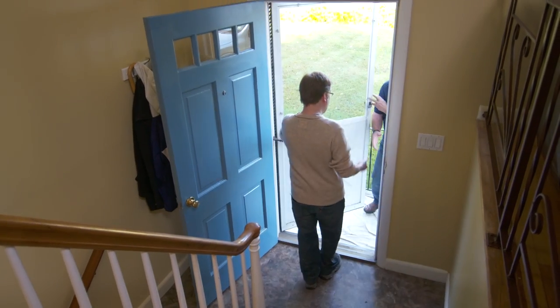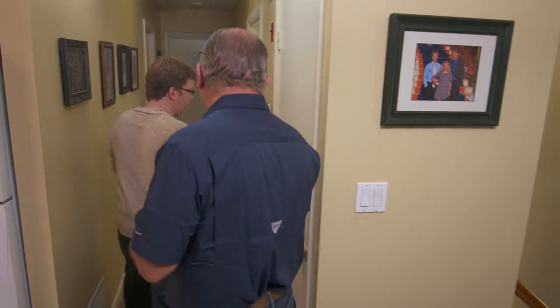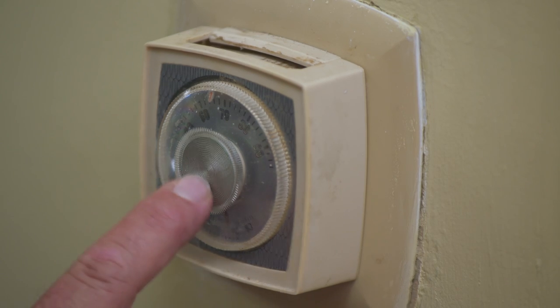Richard visits Michael's 1962 American split-level. Michael had an energy audit done and was advised to install a programmable thermostat, but discovered the existing wiring was incompatible — only two wires. The old thermostat is a simple switch: heat on or off. Modern smart thermostats need at least three wires for power, and a full heating/AC system needs five.